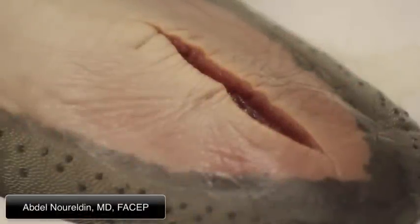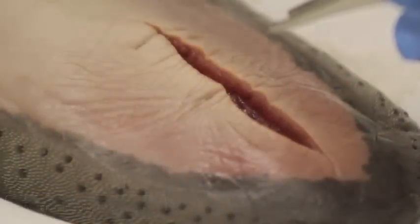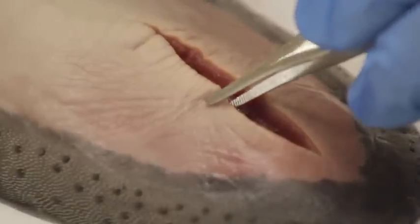Now we're going to show you how to do a simple interrupted stitch. Number one is your needle driver and your forceps. Your needle holder and your forceps should be like a knife and a fork when you're eating — you should always use them together.